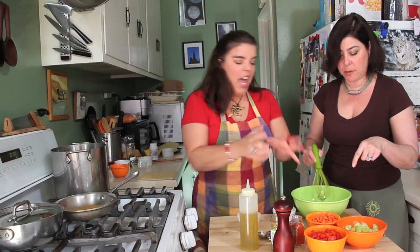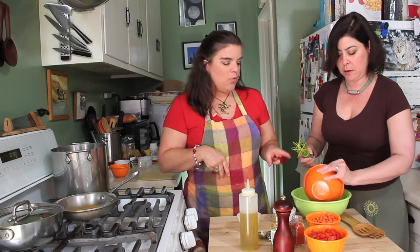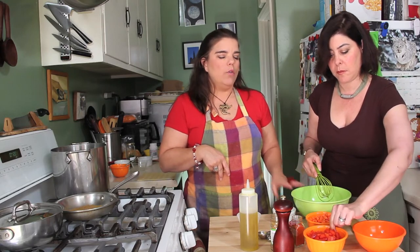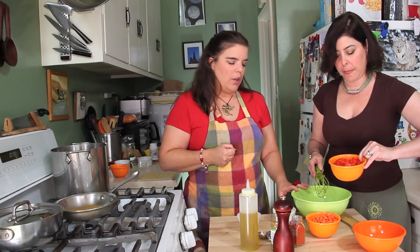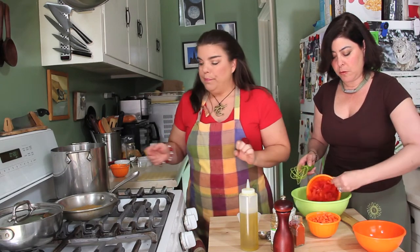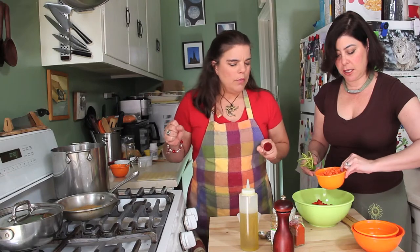Shall I just throw the vegetables right in? Yes, just toss the vegetables right in. We've got one whole cucumber — it wasn't organic so we peeled it; it's always better to peel non-organic. That's one red bell pepper — I chose red for the color. And that's about two medium diced carrots.